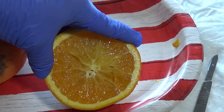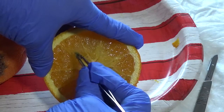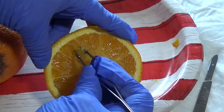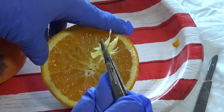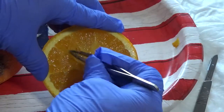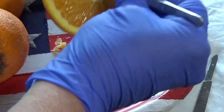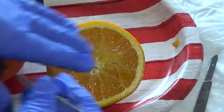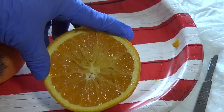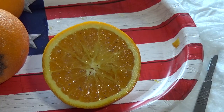Muscle is very friable — you can tear it and rip it very easily. That's one of the ways you can tell something is muscle versus a fascial layer. Fascial layer is very tough; you can pretty much lift the orange by the fascial layer. Those are some tips that are just like human flesh.